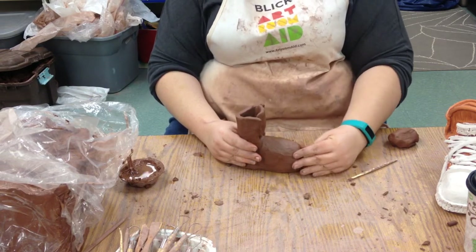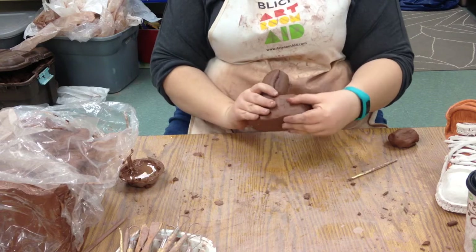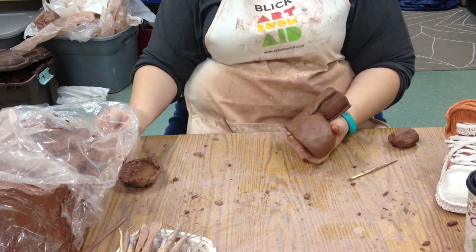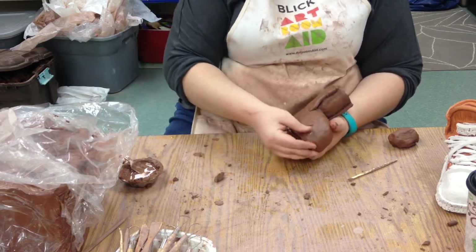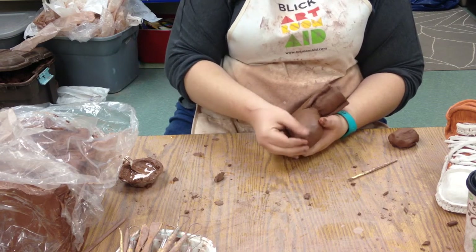Before, the clay was so wet that if you were to push on it, it would just collapse. But now we can kind of push on it, and if there's a hole somewhere or a gap, we can slip and score a little bit and add on just a small amount to fill in a hole, so that it all becomes really nice and smooth.